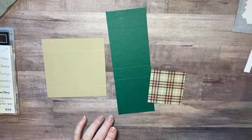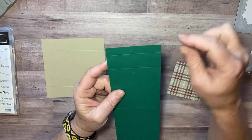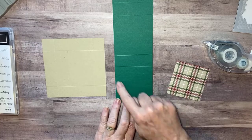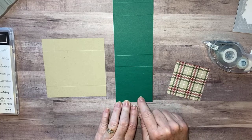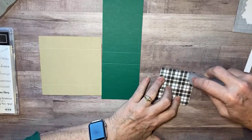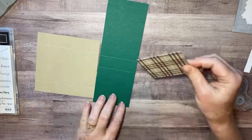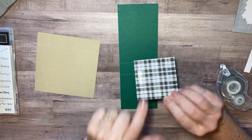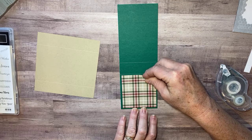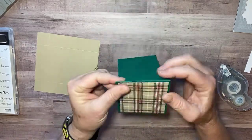This is going to be a really fast, simple project. I'm going to take my designer series paper — there's a score line up here that makes a little thin section. We're going to work on the other end. This square is scored at three and a fourth by three and a fourth, and I'm going to just take a little bit of Snail adhesive and put my designer series paper on. I'm not going to put adhesive in the center because we're going to punch that out anyway, only on the edge, and then I'm going to center it right below that first score line.